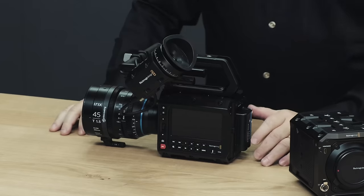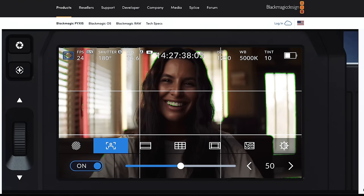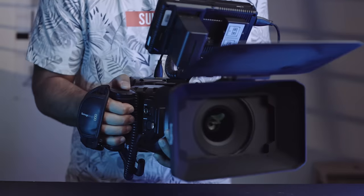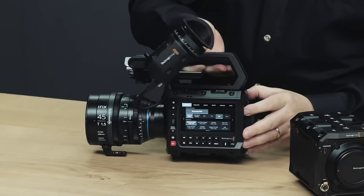Anyone who says they have no need for a full frame camera doesn't understand the flexibility a multi-format sensor can deliver. But the real killer feature for me is the Pyxis's size and form factor. When shooting with the URSA Mini Pro 12K, it felt unwieldy and bulky when not on my shoulder. With large hands and sausage fingers, I found the recessed buttons on the URSA 12K hard to press. The Pyxis 6 buttons appear to slightly protrude and look far more accessible.